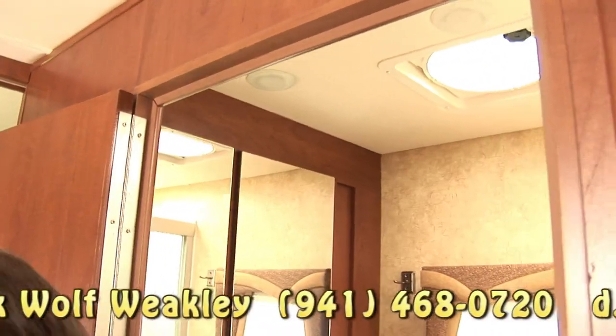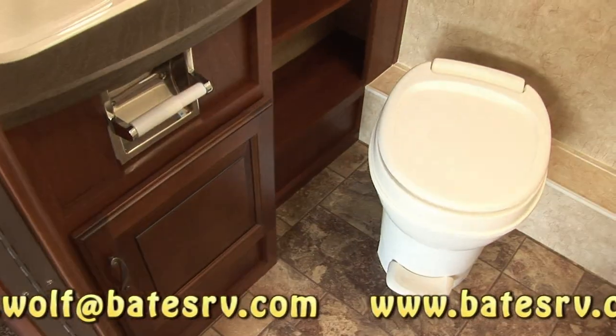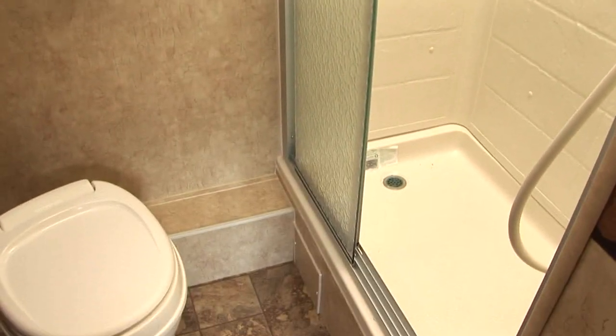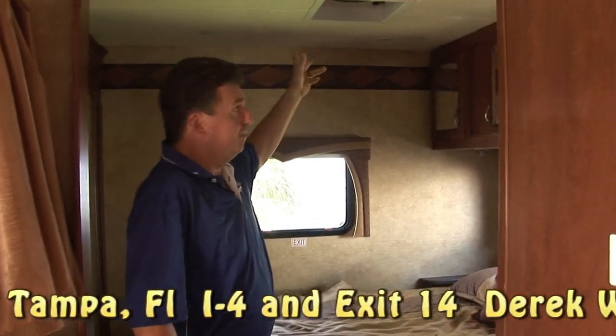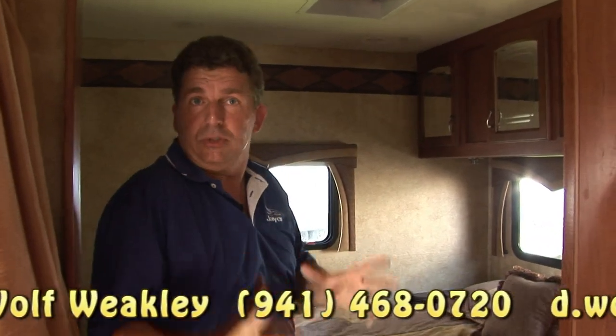The bathroom is very, very nice — roomy, plenty of room, glass shower door, removable hanging bar, and a skylight over the shower. All the fans in the bathroom, living room area, and bedroom area — wherever there's a power fan in the Jayco — they use the quiet 13-blade Fantastic-type fan.